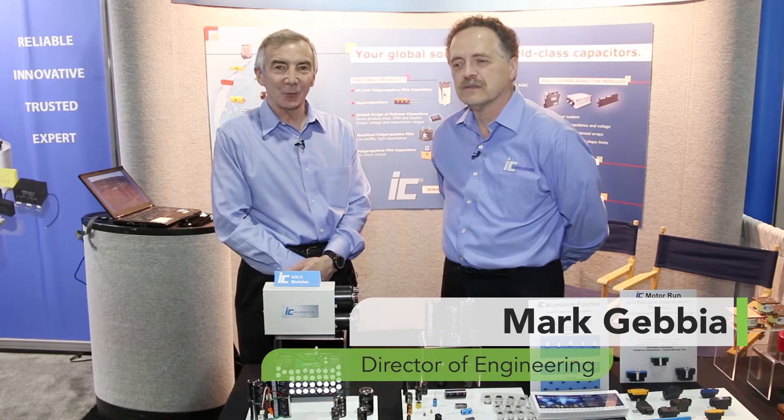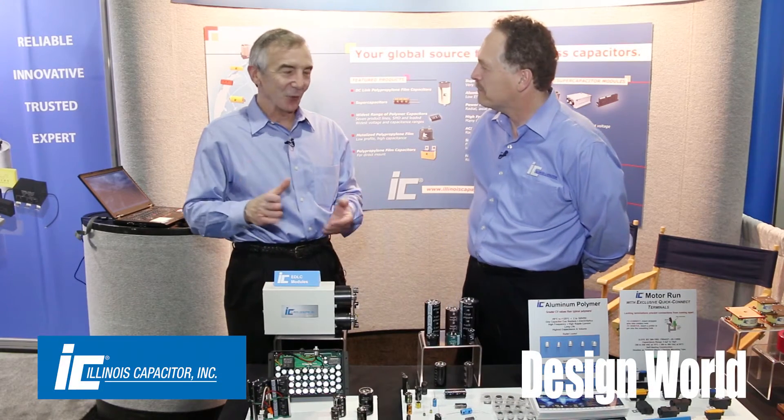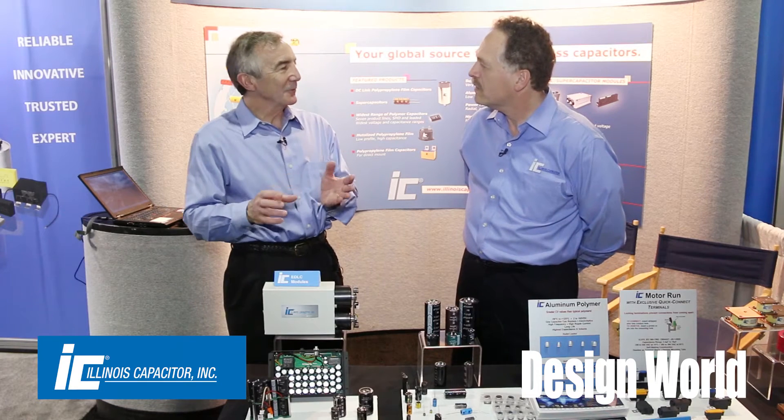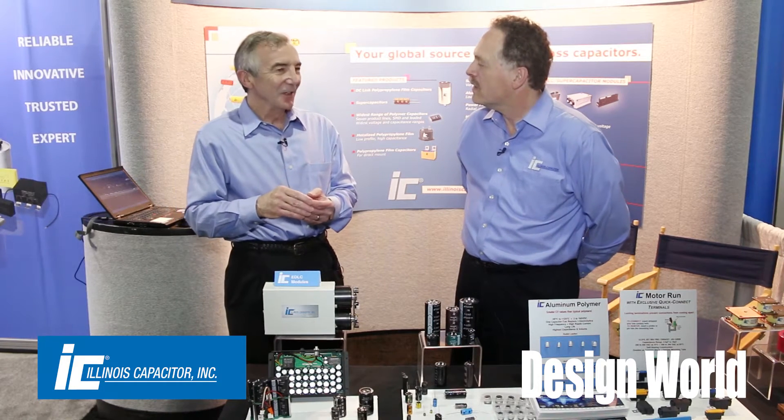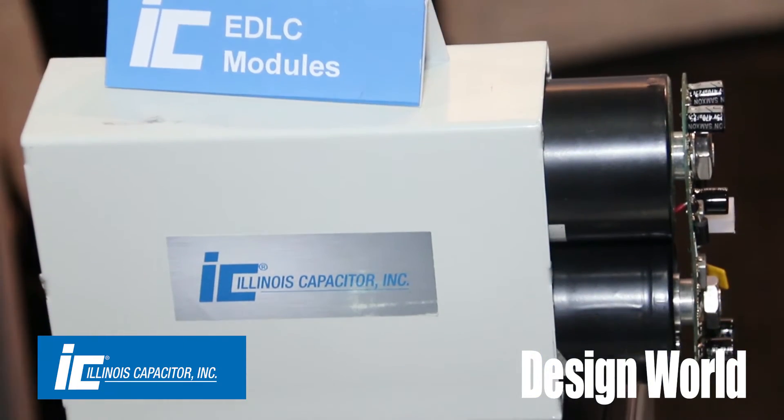Hi, I'm Lee Teschler with EE World and Design World. I'm here with Mark Javia from Illinois Capacitor. We're talking a little bit about super caps. I think a lot of people don't quite understand that when you put a bunch of super caps in a module, sometimes you put a controller in there. Can you talk a little bit about how you might go about that and why?